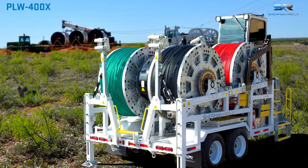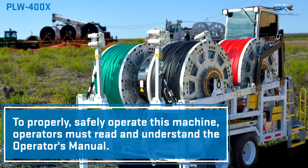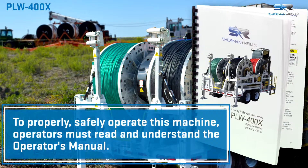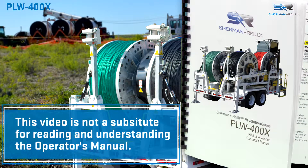Refer to the operator's manual for proper setup, safety procedures, and operation instructions. Follow your company's policy on proper grounding. Perform all pre-operation inspections and start-up procedures.